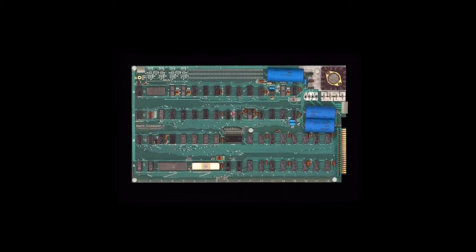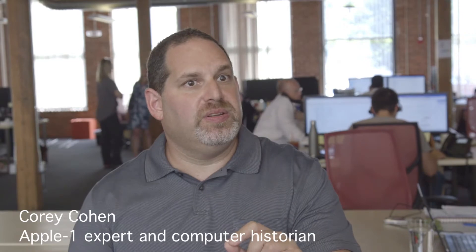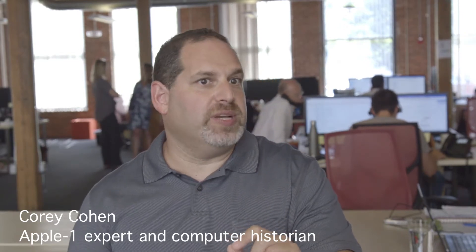Was it Wozniak who soldered it? Was it Steve Jobs who soldered it? Because these were done in the garage. We know it to set the boards up so they could run.